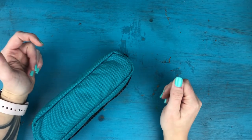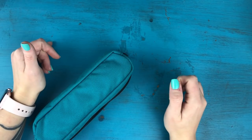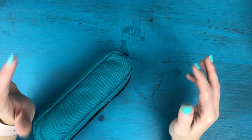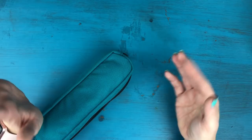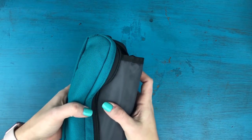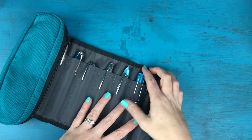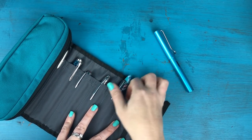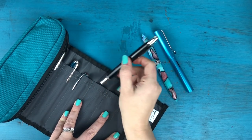Hey everyone, it's Kara here from Boho Berry, and I am back with the third video in my fountain pen series. In this video I want to talk about maintenance, cleaning, and refilling your fountain pens. The first thing I want to mention about maintenance is making sure that you're looking up the manufacturer's recommendations for each pen that you own. What I'm going to be showing you today are just some general ways that you can clean and maintain your pens, but sometimes it will vary depending on the style of pen and its filling mechanism.